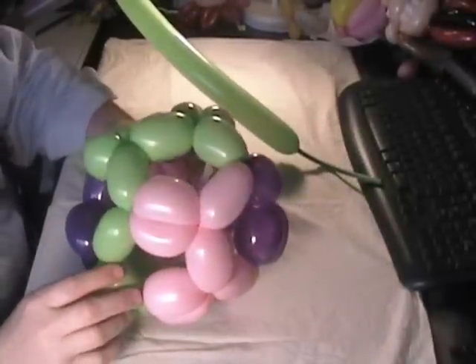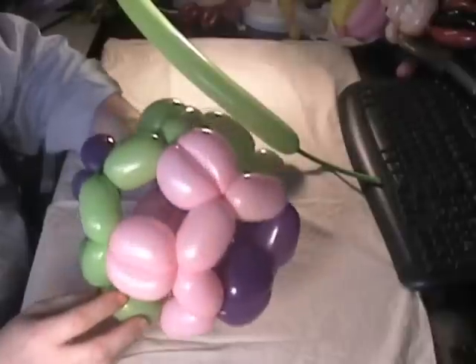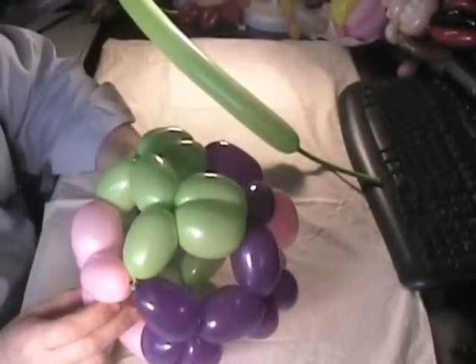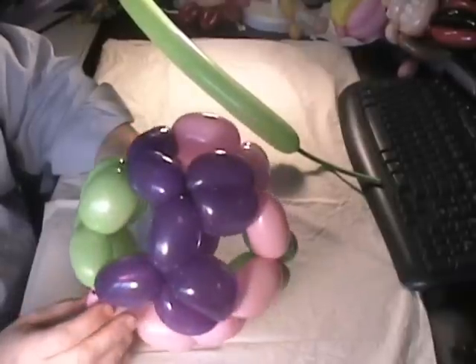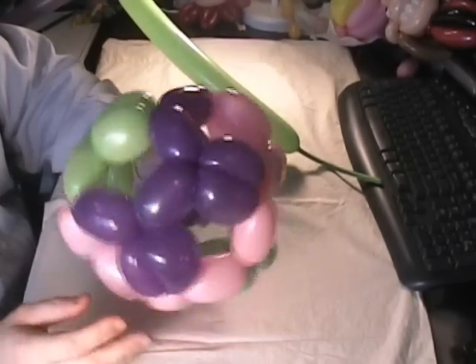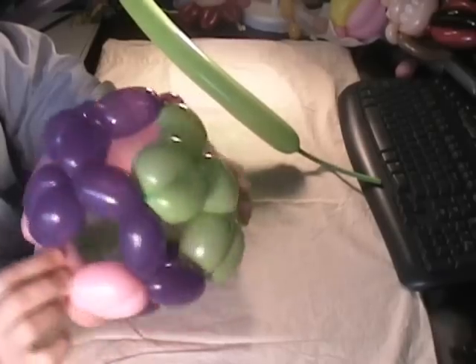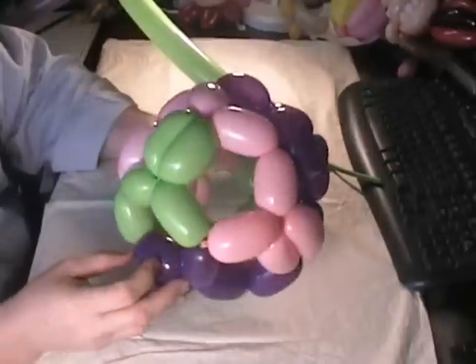Hello, this is Bruce with TheBalloonWorld.com. The video I have for you today may just look like a regular ball, but it's something I learned from the amateur — A-M-A-T-O-U-R — on YouTube. He does a lot of great geometric designs, and this is one I was able to follow. I've used it a lot since as a ball to give to kids, and the reason it's a great twist is because it's three giraffes.